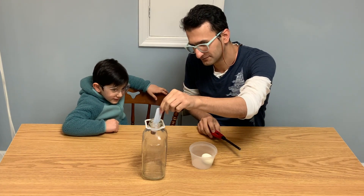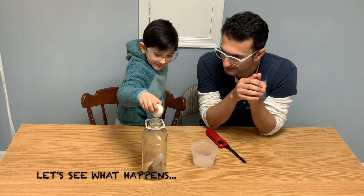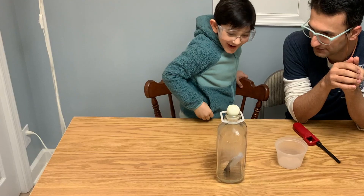Burning paper caused a partial vacuum in the bottle and dragged the egg inside, and the fun happened!